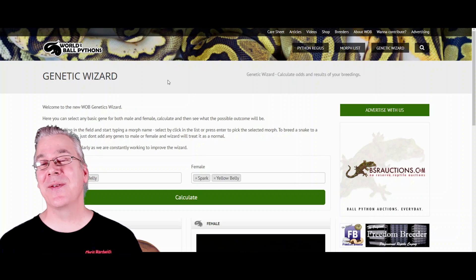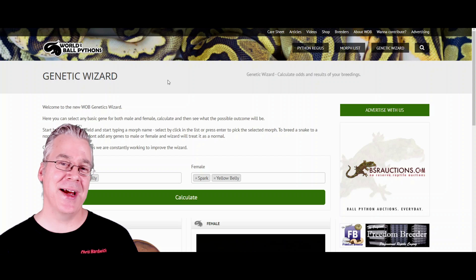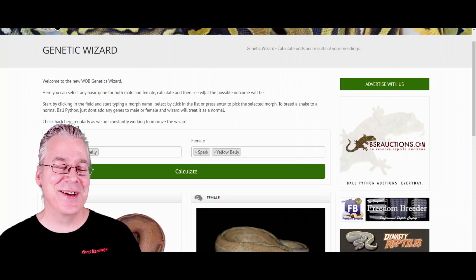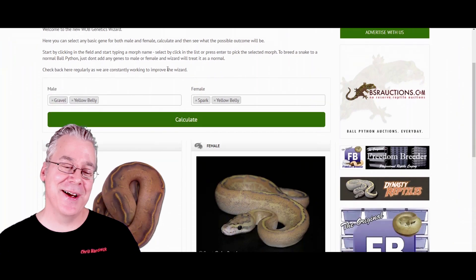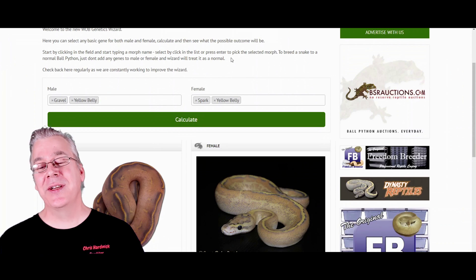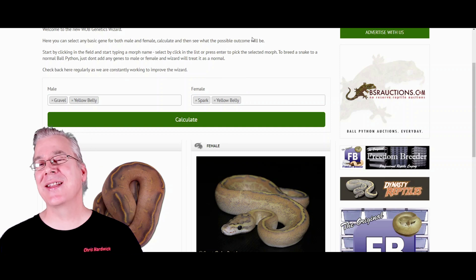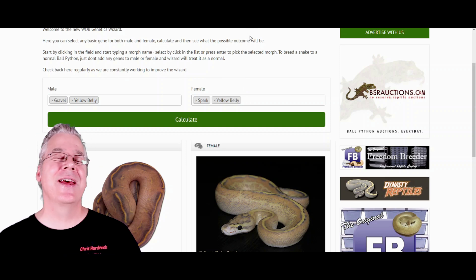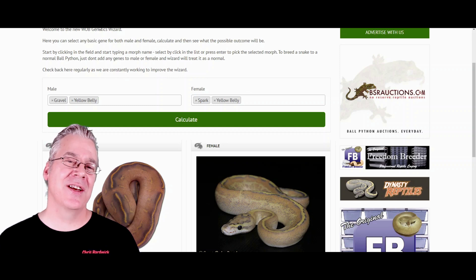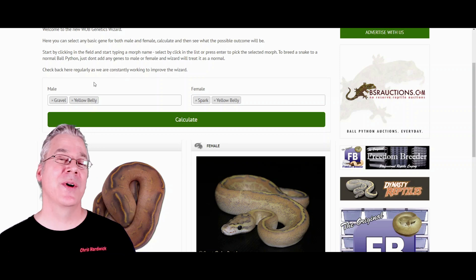I'm going to jump over to the genetic wizard and show you how to make a bypass ball python. Here's probably the best way you can do it: start with a highway, which is a gravel yellow belly, and breed the highway to a puma, which is a spark yellow belly. Both of these are allelic complexes and when it comes to highways or pumas, they can be extremely challenging projects.